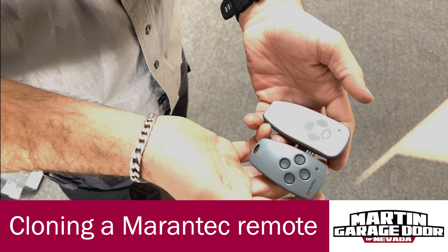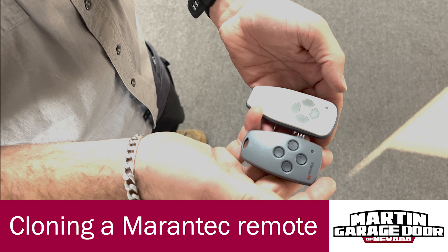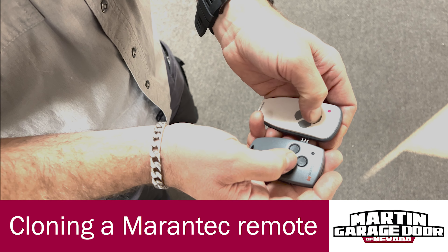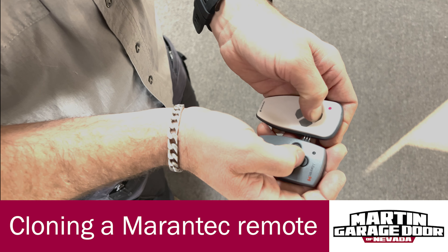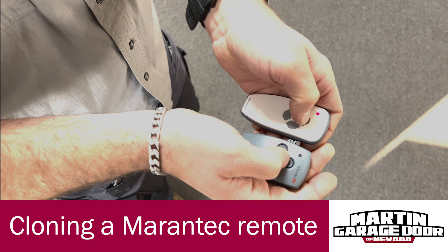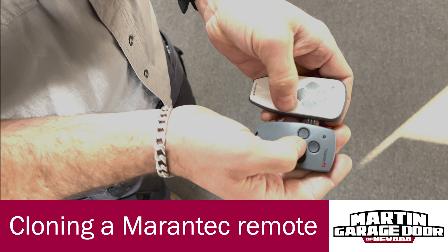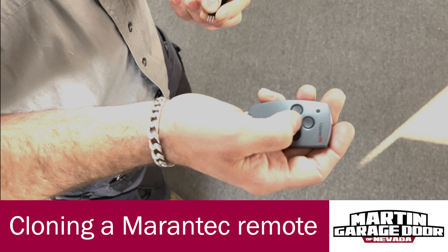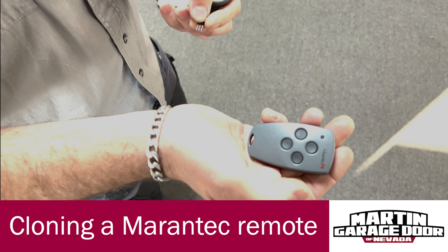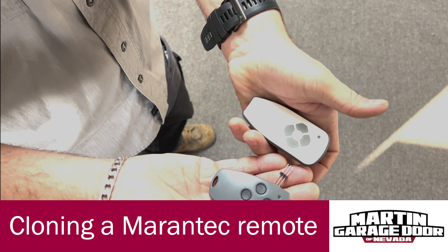Once they're together like this, you can transfer a code from here to here. You press and hold the button that is currently programmed to your garage door motor, and then you press and hold the button you want to program. After it flickers and stays solid, you can take the two devices apart and you'll be able to run your garage door motor on your new remote. That's how you clone programming on two Mirantec remotes.